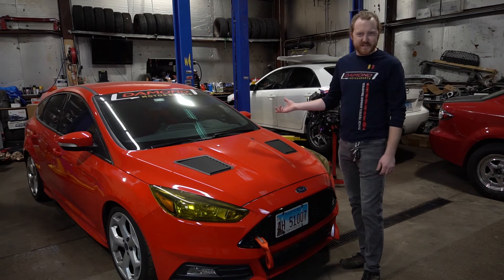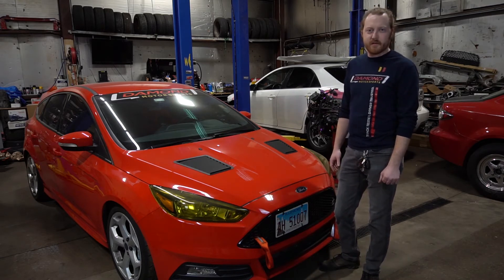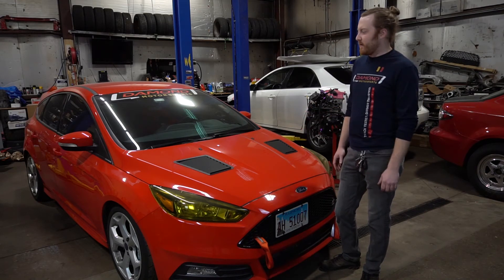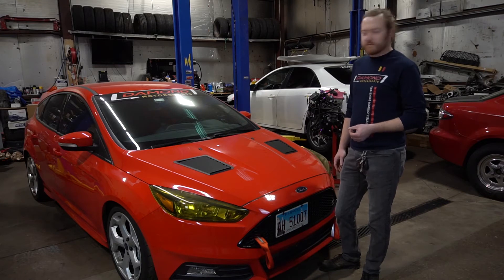Right now where the car sits, it's probably around a 1:43 at Gingerman, and this is on a mostly stock powertrain. On our dyno the car makes about 250 wheel horsepower — a little bit of a bump over stock, but you could always add more.